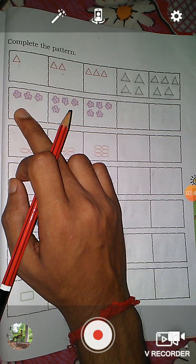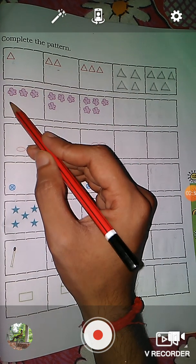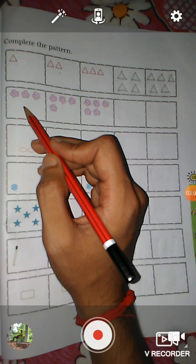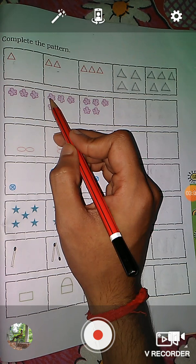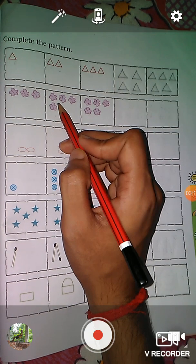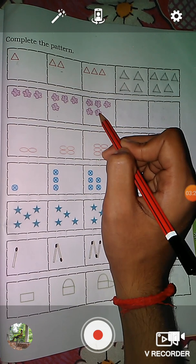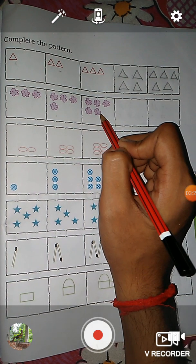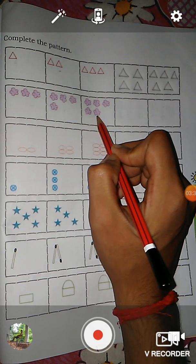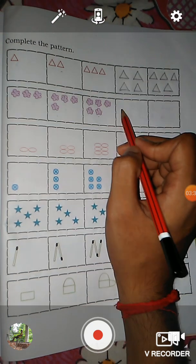The next question — here you see some flowers. In this box, one, two, three — there are three flowers. In this box, one, two, three, four — there are four flowers. And in this box, one, two, three, four, five — five flowers. So we have to draw here six flowers.